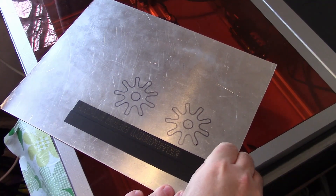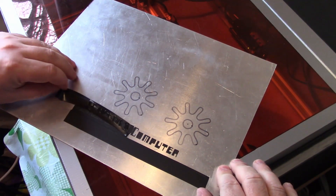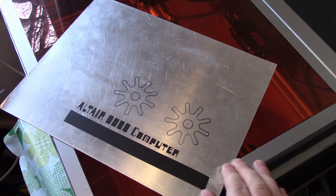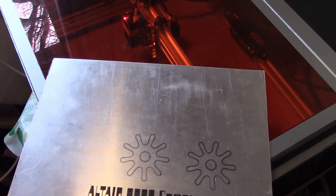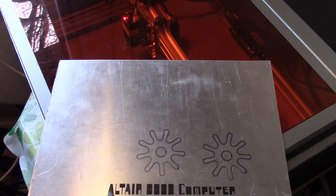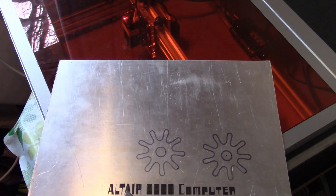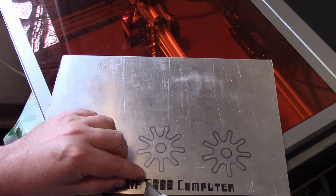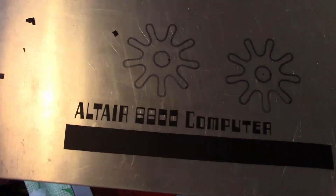So does it leave the lettering there when we peel it away? Let's just have a go and see how we get on. Interesting. And then obviously I've got to go and pick away those little inner sections there, which is not too difficult. I don't know about you but I actually think that's a pretty good result.